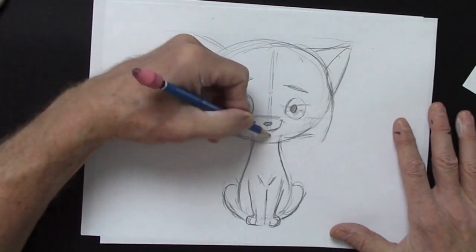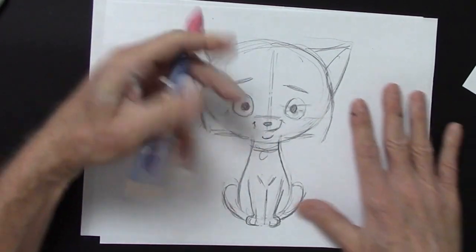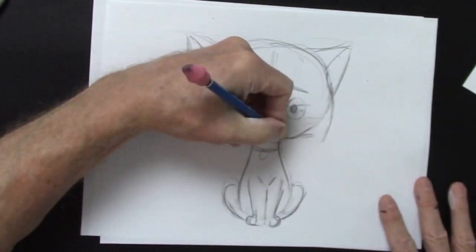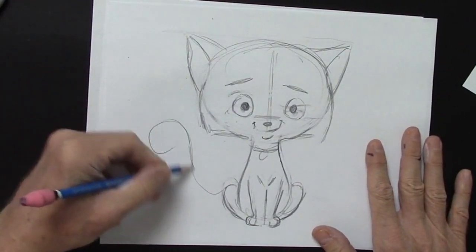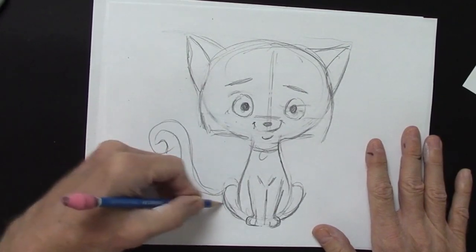And he needs a little bit of a cupped chin. Here is the collar. Oh, I almost forgot — got to have that kind of fun little tail going on there.